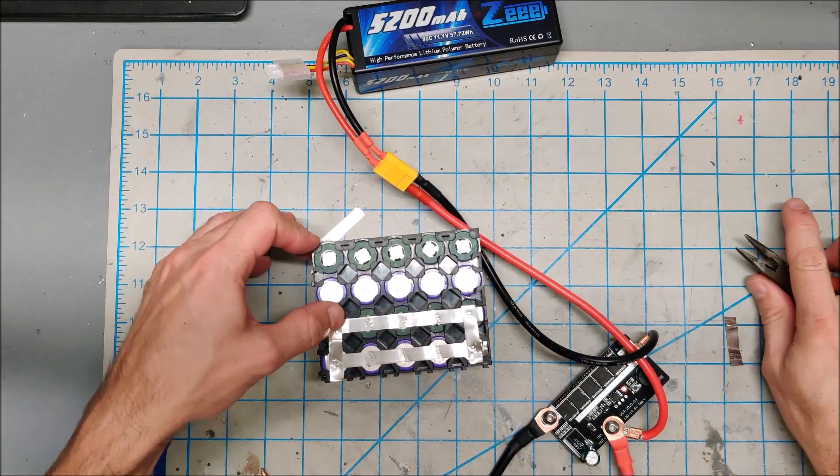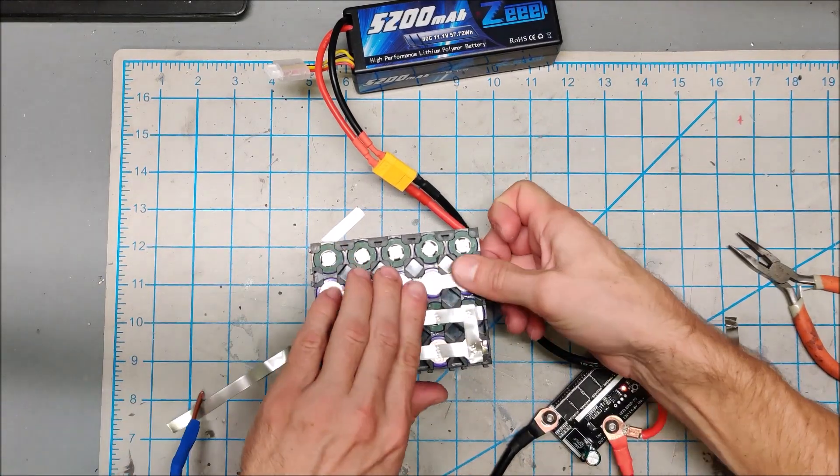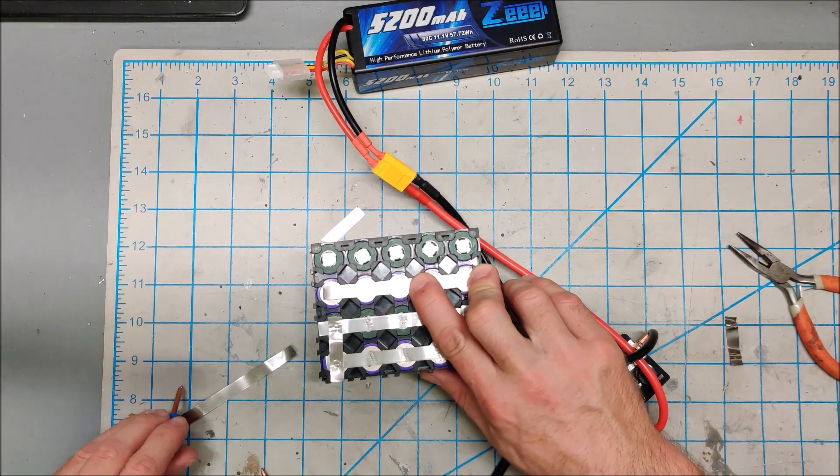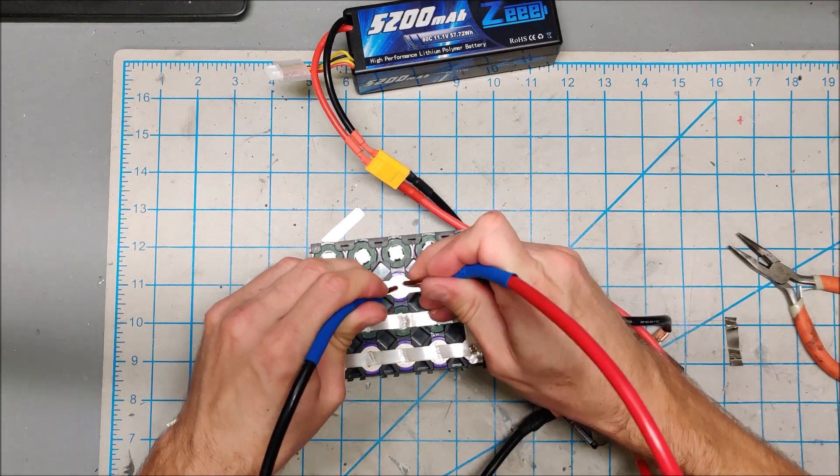It's on there. As you can see, this spot welder now with the larger battery has become pretty fast and efficient.